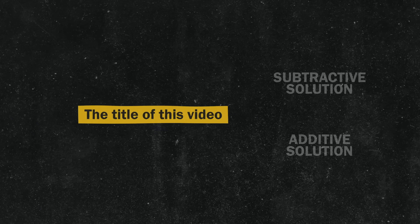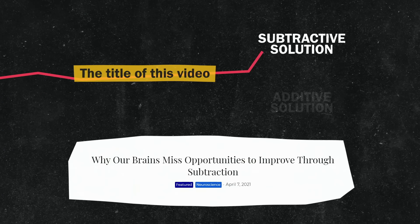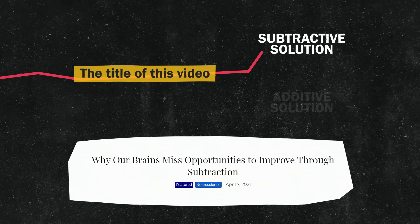The title of this video, depending on which one I chose, may have tipped you off and impacted your decision. Regardless, studies have shown this pattern exists in the majority of humans.